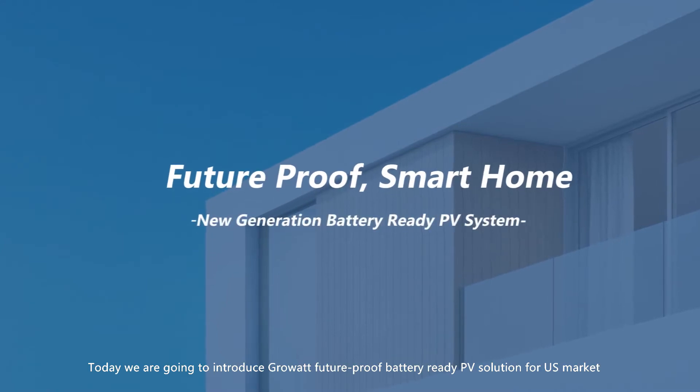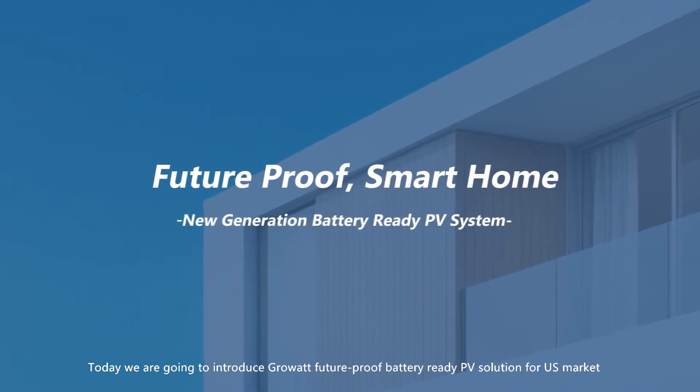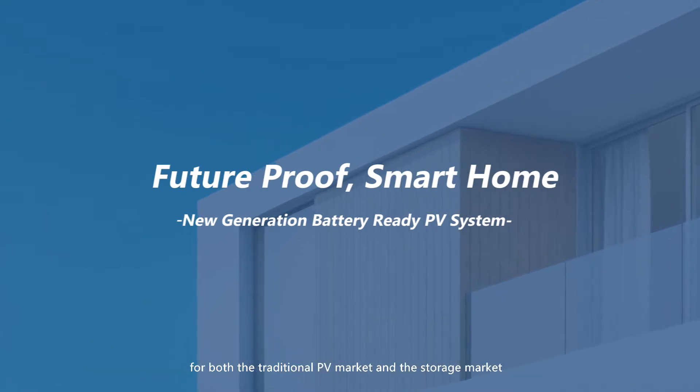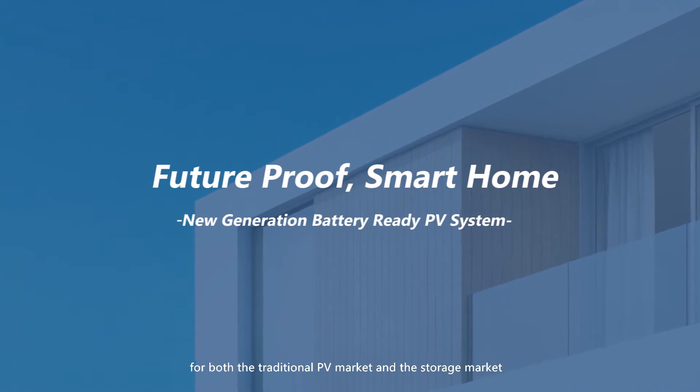Today, we are going to introduce Growatt Futureproof Battery Ready PV solution for the US market. These are the most popular solutions for both the traditional PV market and the storage market.